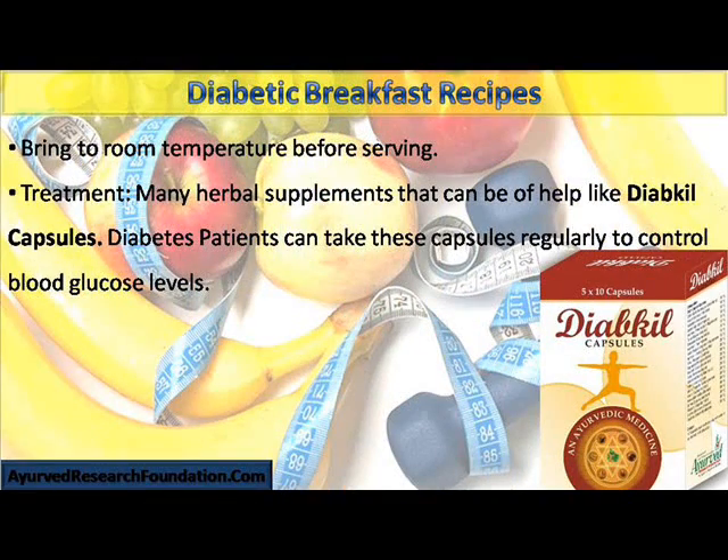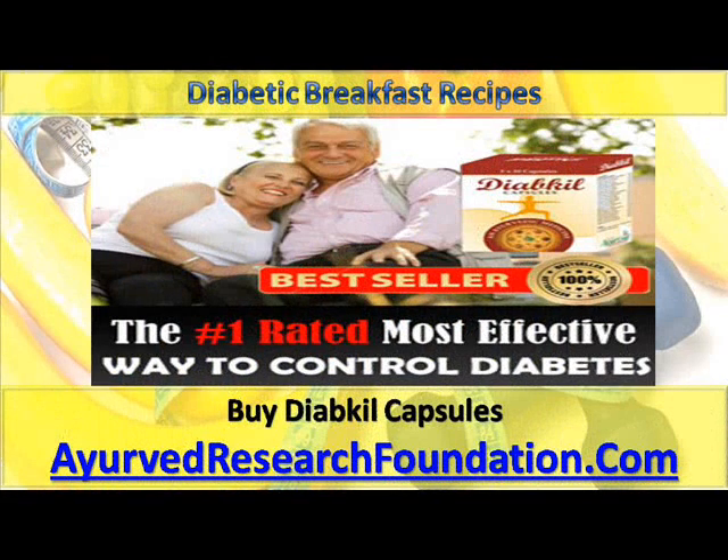Treatment: Many herbal supplements can be of help, like Diabco capsules. Diabetes patients can take these capsules regularly to control blood glucose levels. Buy Diabco capsules from www.airofresearchfoundation.com.